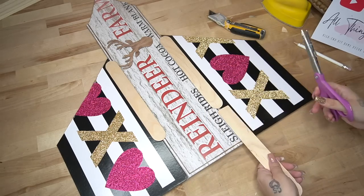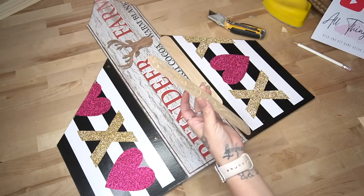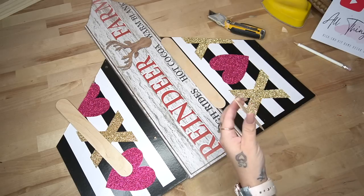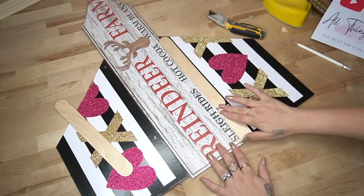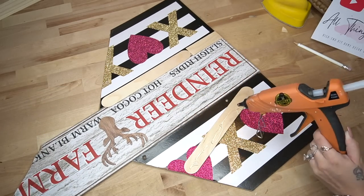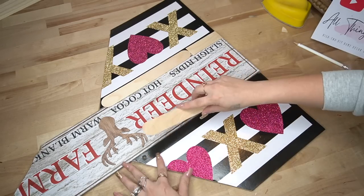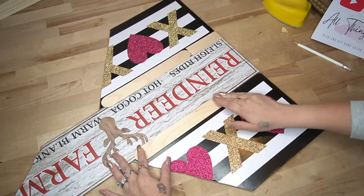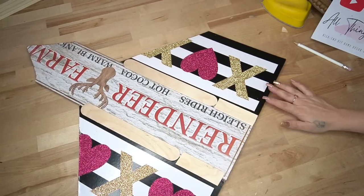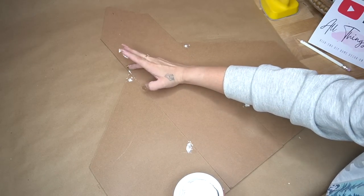Now to attach these, I took my jumbo popsicle sticks from Walmart. I cut down two pieces so that they would fit at the bottom, and then I glued down two whole jumbo popsicle sticks at the top with some hot glue to attach these. I made sure that the holes would be where we're going to glue it, so that once we put some lightweight spackling in the holes, it won't fall through to the back. Next, I take my lightweight spackling from Dollar Tree and fill in those holes.